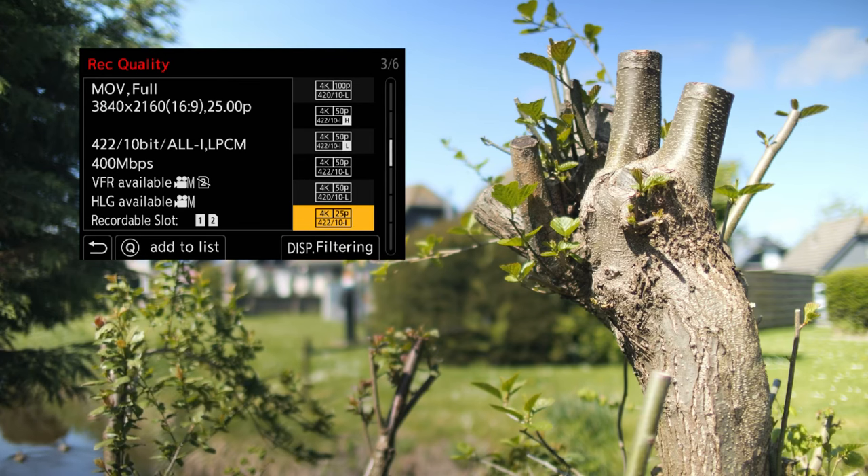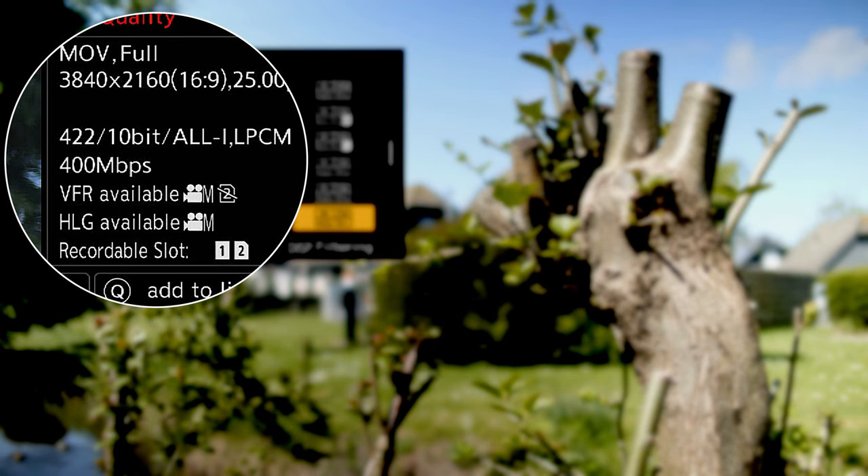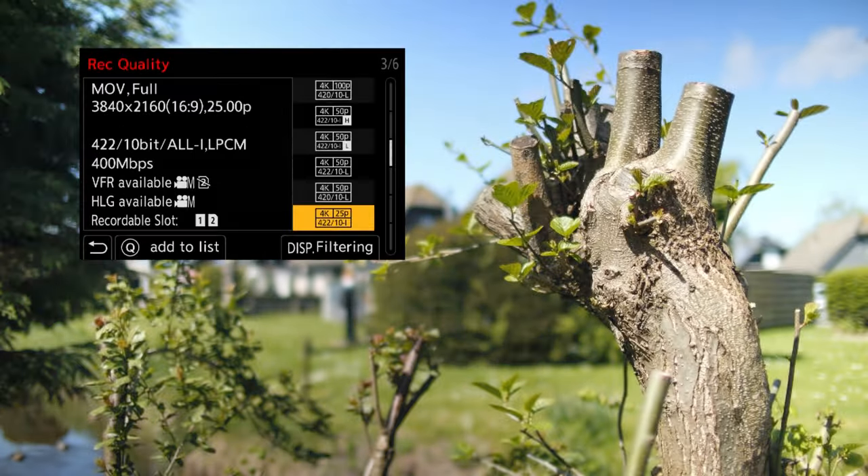It also depends on the type of storage we're using and the capacity of it. Shooting in 4K demands higher speeds of your SD cards and file sizes are much bigger than 1080p files. If your video is going to be watched on phones and tablets or even Full HD televisions, 1080p is good enough in most cases. Even though I usually shoot in 4K and upload in 4K to YouTube for better compression results, 1080p is good enough for most devices. So think about what resolution you need and check if you have your camera set accordingly.